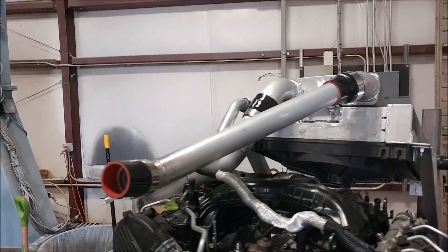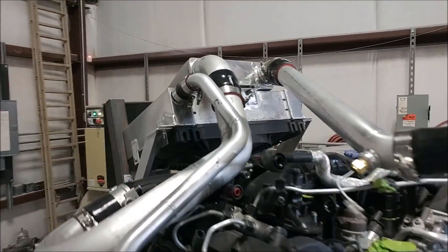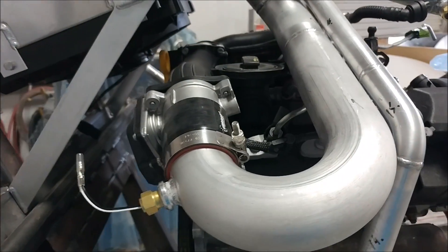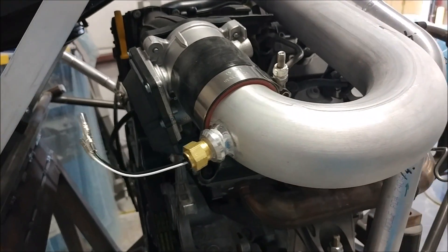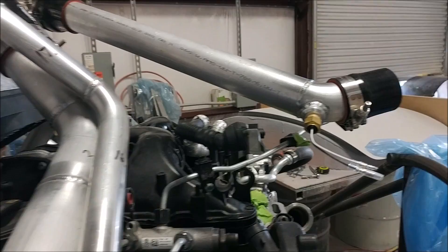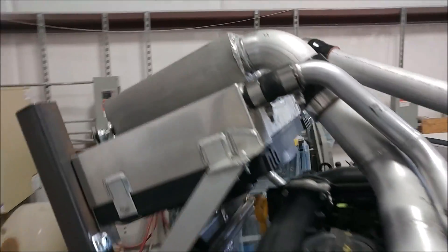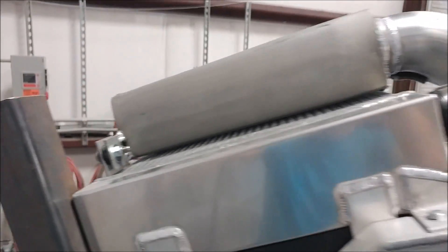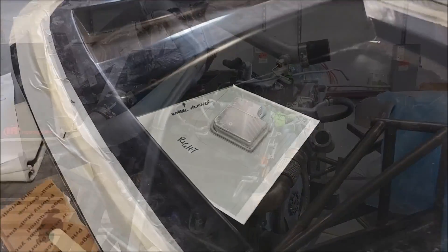On the engine, a couple more tubes are in place — these are for the intake, coming out of the intercooler, which is now mounted as well. You can see some of the fittings there; those are temperature sensors for the various parts of the cold side air intake. There's also the mounting for the intercooler — a lot of this will come back off, but at least it's been test fit.